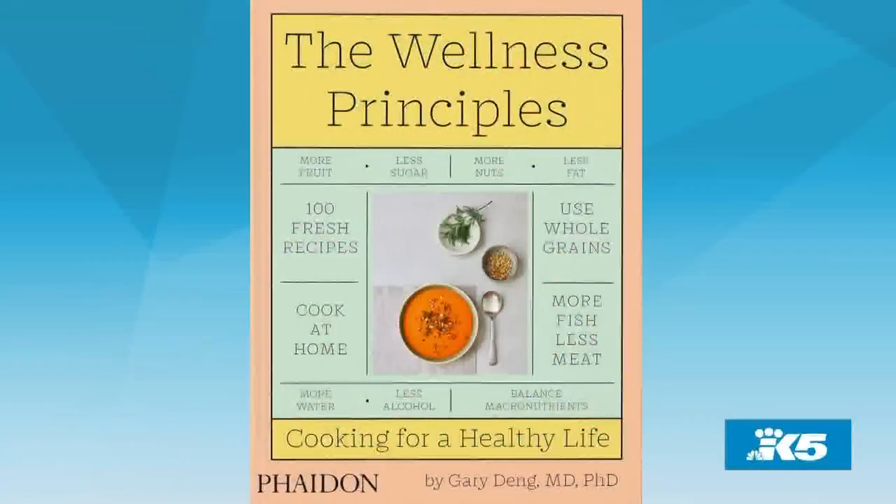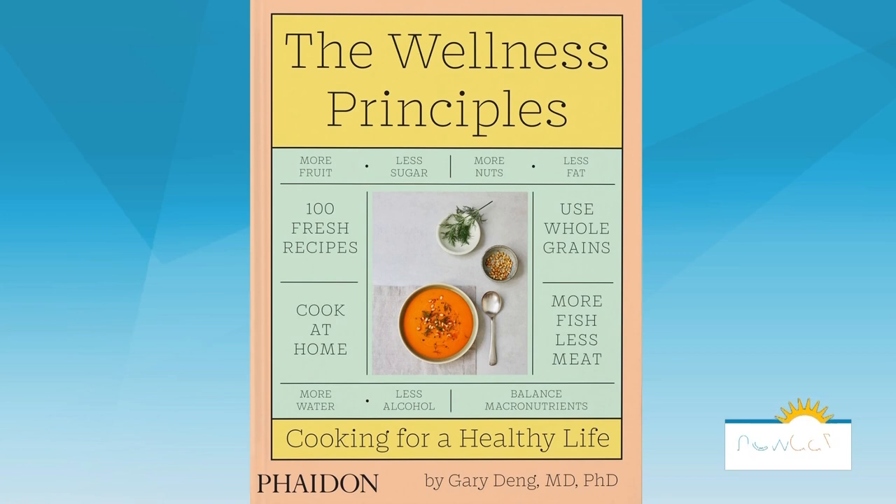Welcome back to the show. Telling yourself to eat healthier is just a little ambiguous, right? Well, a new cookbook by author Dr. Gary Dang gives readers step-by-step instructions on how to cook for a healthier life.